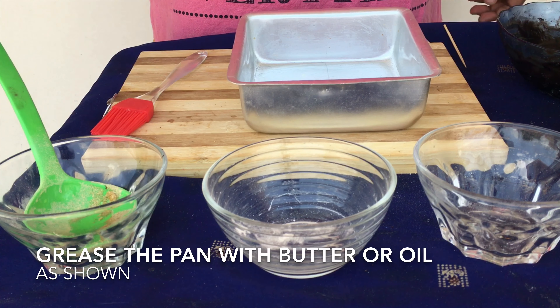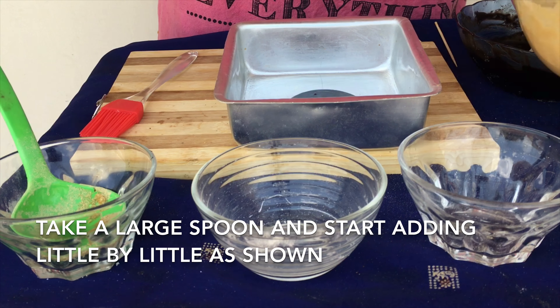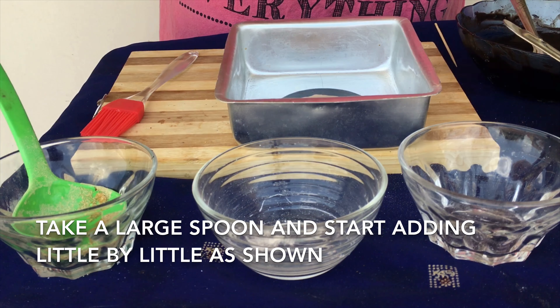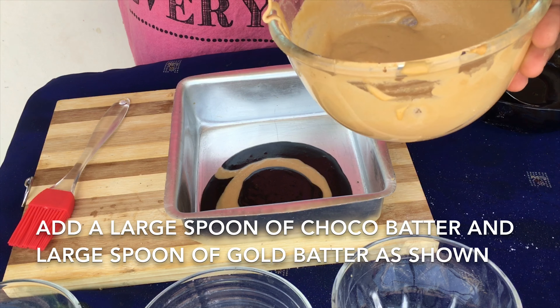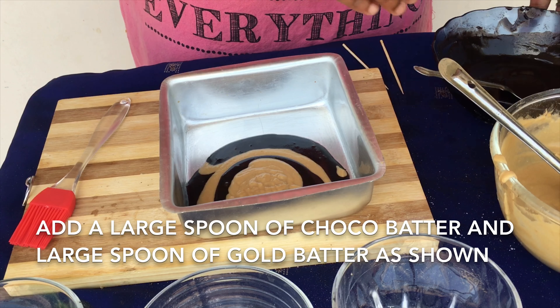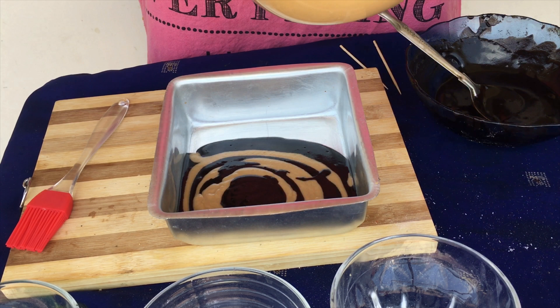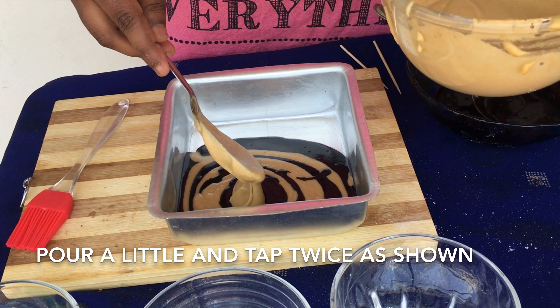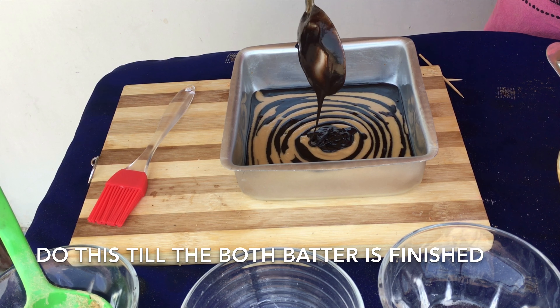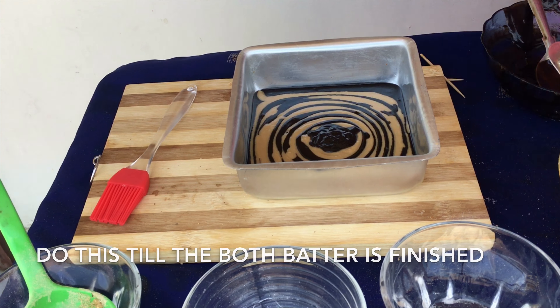Take a large spoon and add one scoop of dark batter and one scoop of light batter — that is the golden batter and the chocolate batter. Add them alternately, first the chocolate batter and then the golden batter, little by little. Then gently tap the pan.